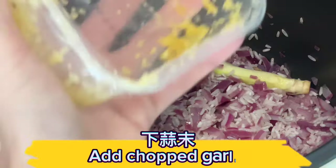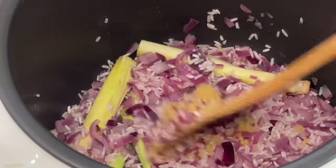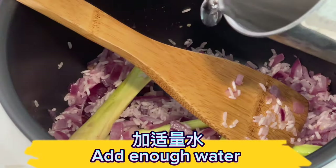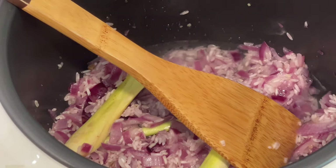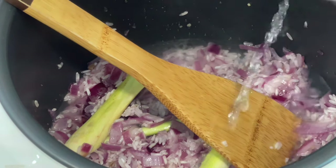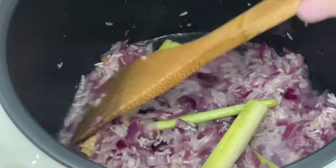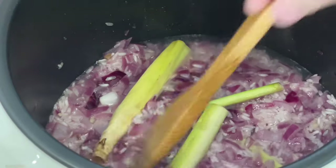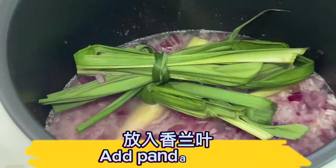Add chopped garlic. Add enough water. Then add the pandan leaves.